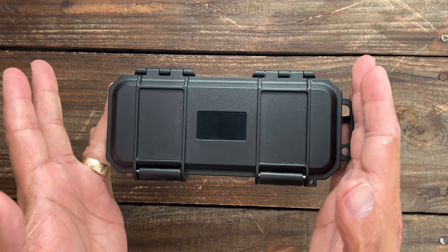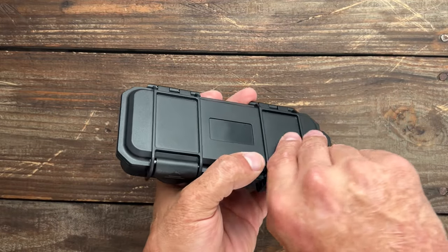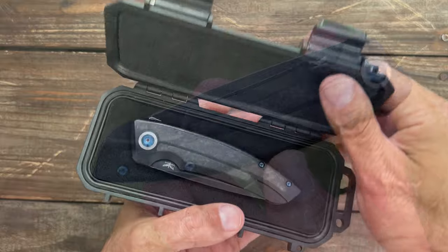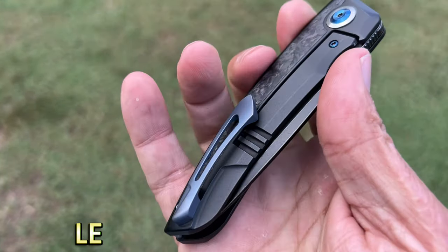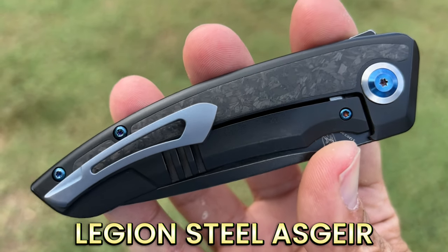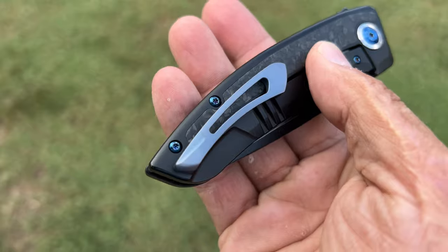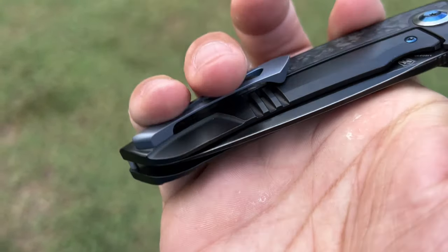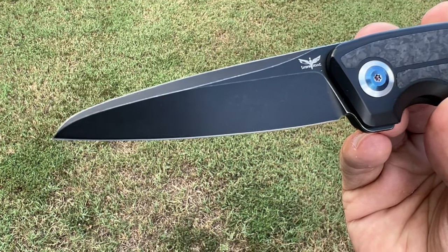Welcome back. We have a brand new brand and this is their first design — I can't wait to show y'all. I've already carried this for a little bit and checked it out. This right here is the Legion Steel Aesir, which the name in Old Norse means Spear of God. I think it's pretty cool. I like the original name, and these are going to be a pre-order.